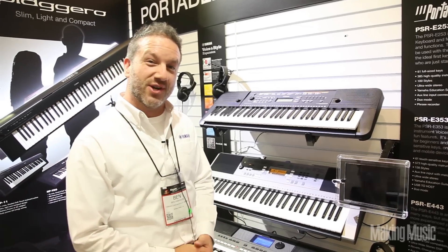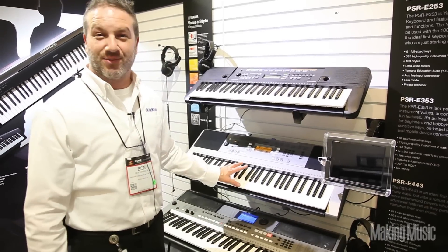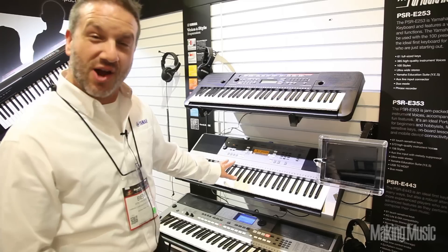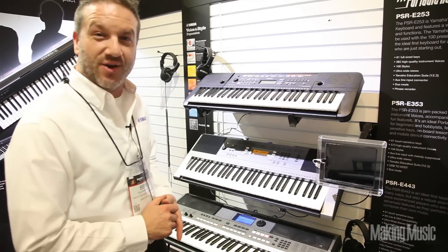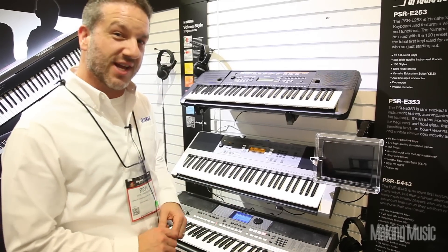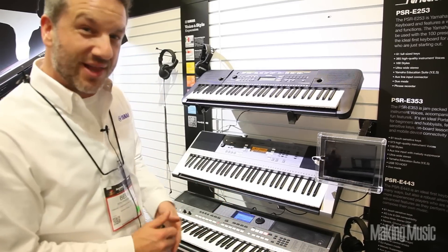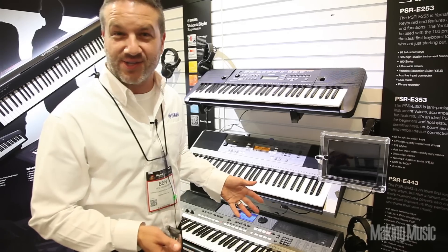The second keyboard we're introducing here at the NAMM show is the PSR-E353, and this is a very powerful portable keyboard for the dollar. Under the hood you've got a song recorder, hundreds of voices and styles for song creation or live performance, lesson features, and a touch-sensitive keyboard with 61 full-size keys. There's also an auxiliary input on the back to connect your MP3 player, but this one features melody suppressor technology which allows you to take the vocals out so you can sing or play the melody yourself.